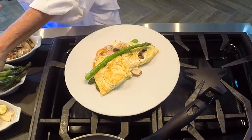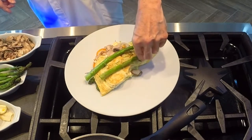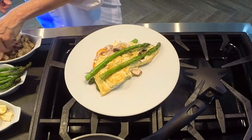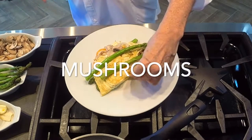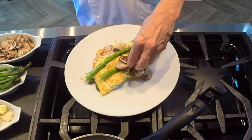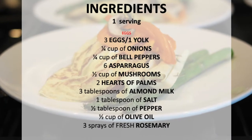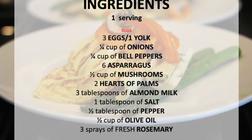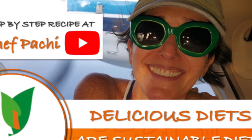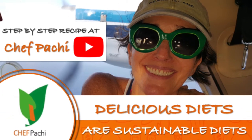Enjoy delicious omelets — they take minutes to make. Remember, with Chef Pachi, delicious diets are sustainable diets. Enjoy! Scroll down for the recipe — you can print it. Subscribe and turn on the bell for recipe updates.